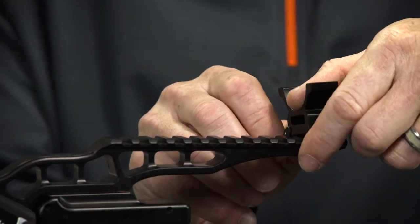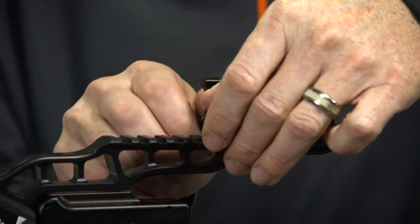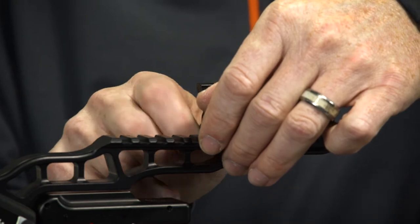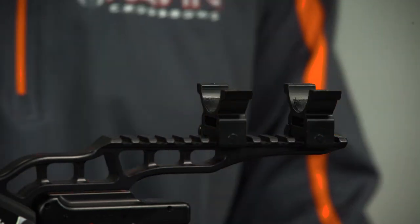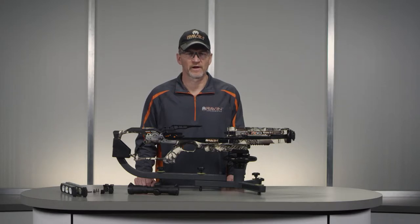First, attach the bottom rings on the rail approximately in the position shown, taking into account proper eye relief of approximately two to three inches from your eye to the eyepiece when holding the crossbow in a shooting position with the scope. Lightly snug up the screws on the bottom of the rings so you can still adjust them on the rail.